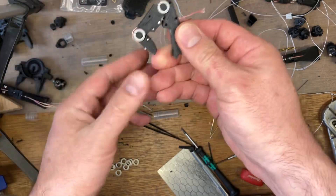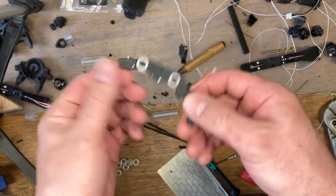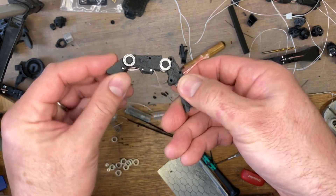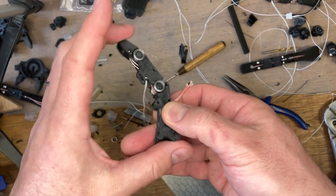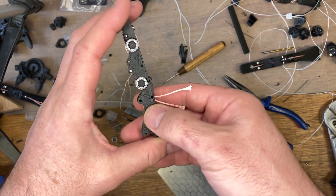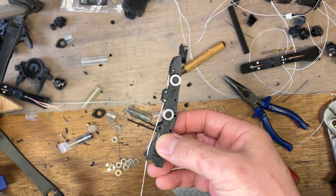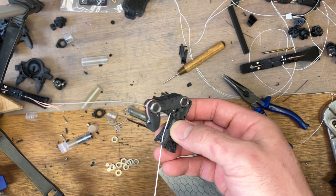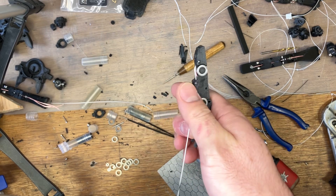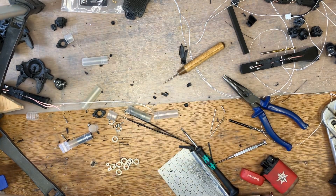So then just give it a flex backwards to introduce a bit of free play, and there you go. That gives a very, very nice feel because it's all ball-raced. The ligament itself doesn't change length, just keeps everything in position. So now when you pull that tendon, the whole finger moves. That's it — it's awesome.